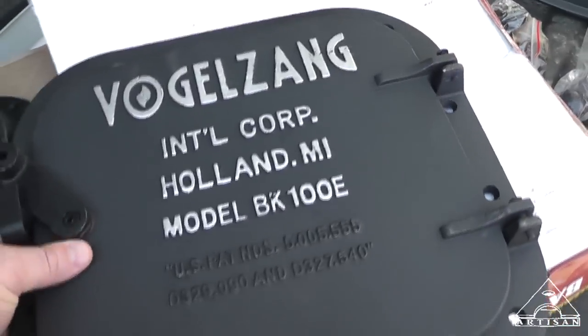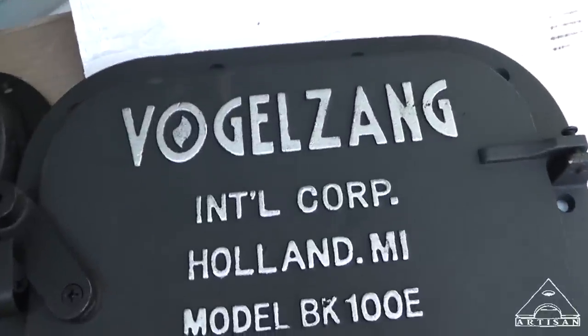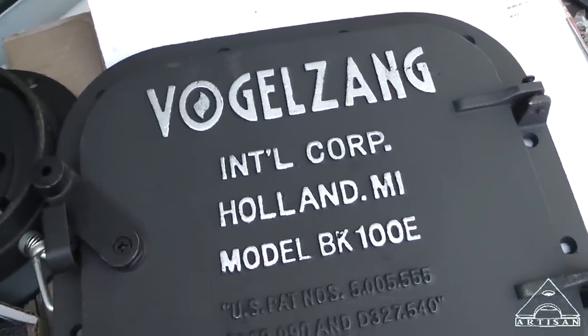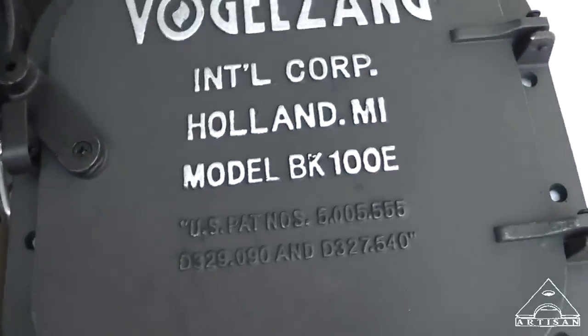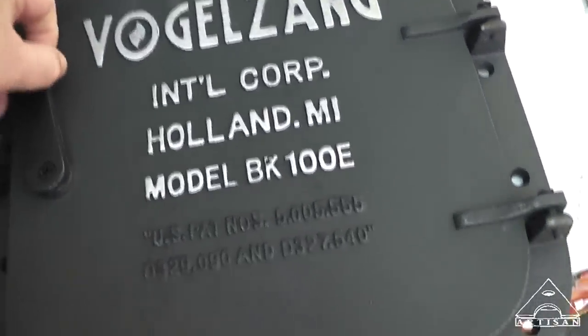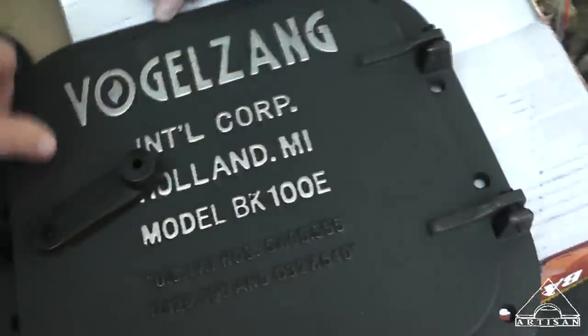Bear and I were trying to figure out how to pronounce this — Vogelsang. Anyway, it's made in Holland, and I ordered this on Northern Tool after seeing Bill Gowdy make a potbelly stove with one of these kits.